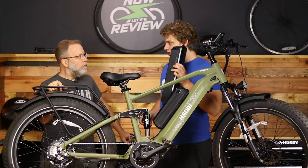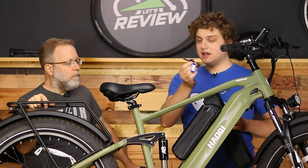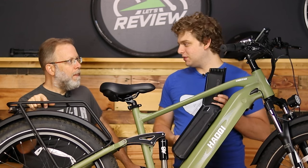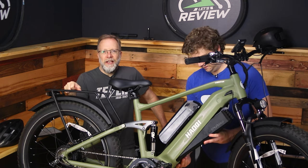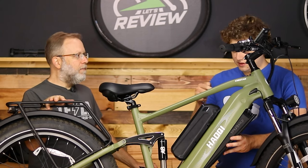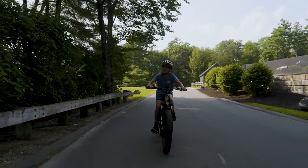The interesting thing about having two different batteries is that they give you two different keys and two sets of them. I've put both different keys on one key ring with an extra backup just in case. It's weird because you have completely different keys for both batteries. But the good news is this battery locks itself in on its own — you don't need the key for the ride.